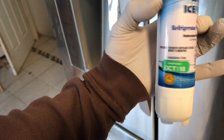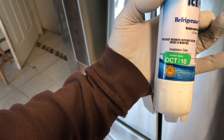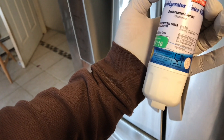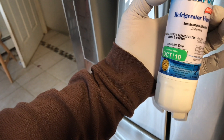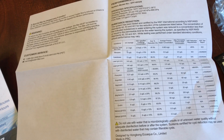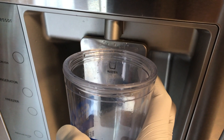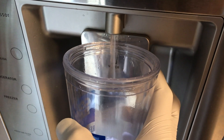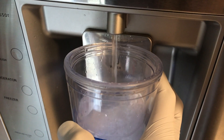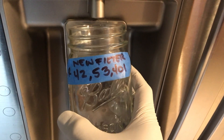A quick note: filters typically last six months. I'm glad I put the installation date right there — October. It's February 1st now, so I'm halfway through. This one is still in its prime, no need for replacement, but I really want that NSF 53 filter in my refrigerator. Just finished installing the new filter. Draw water until you get clear water — a couple of gallons. Here we go — new filter with a rating of 42, 53, and 401.